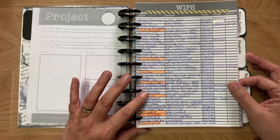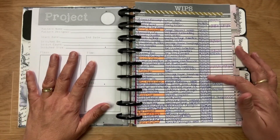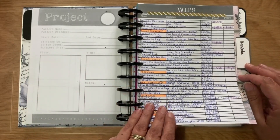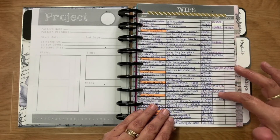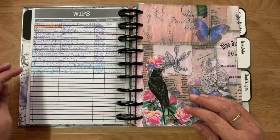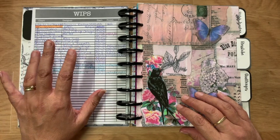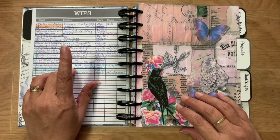This is a running WIP list that has all my WIPs with dates, designers, start date, finish date, and FFO date. There are some on that list that I've UFO'd — no longer working on, put away — but maybe one day I'll get them back out and work on them.